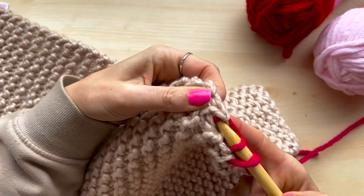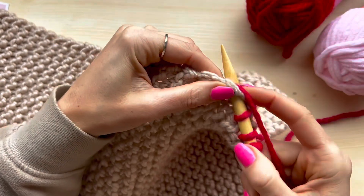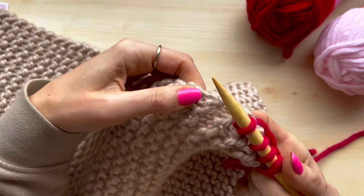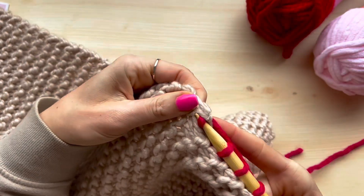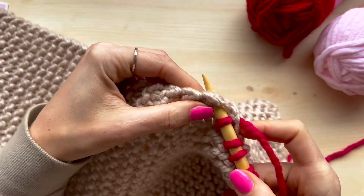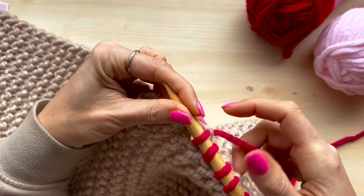I nearly messed up there — did you spot that one? Keep repeating this process until you've picked up enough stitches for the pattern that you're working on, and then you can just carry on knitting.